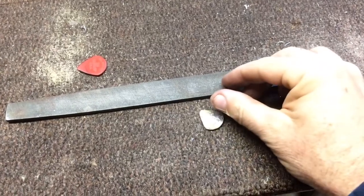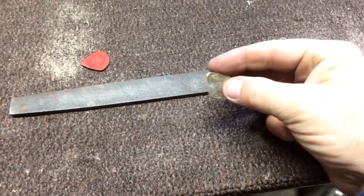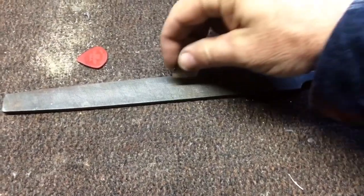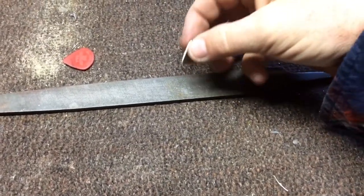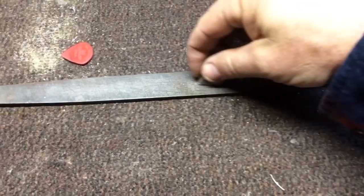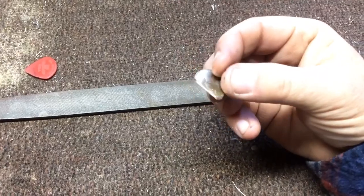Awesome. Once I get the quarter to be the size that I want, I just get a file, and I just kind of take the burrs off using the file.